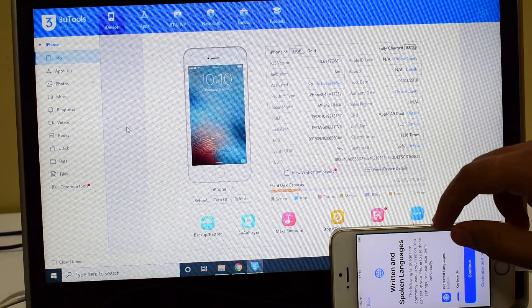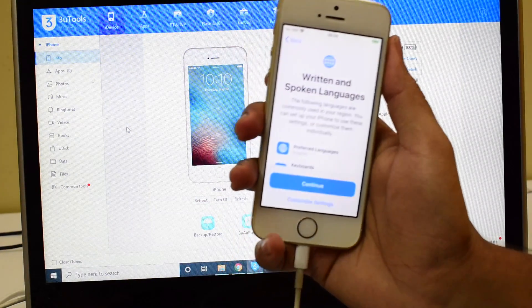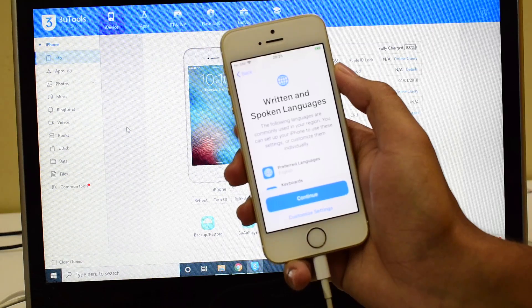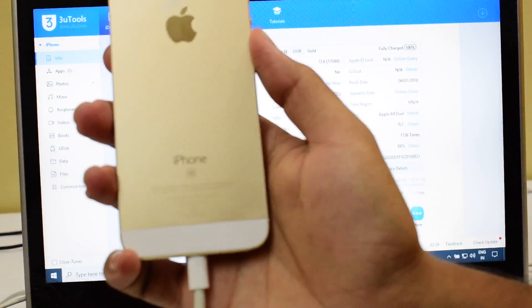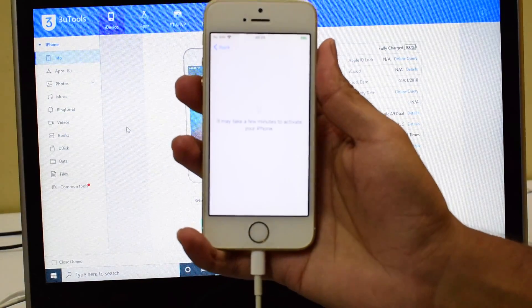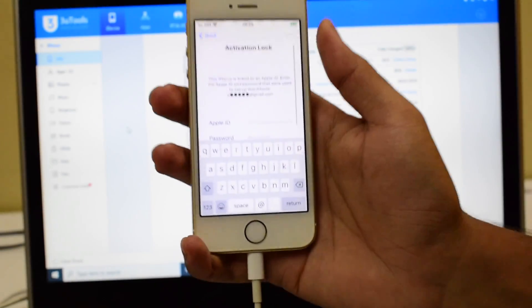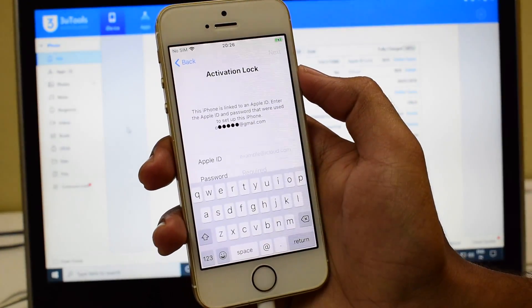Hello and welcome to Channel Unlocks Hub. Today in this video I'll be showing you how to permanently remove the iCloud lock or activation lock on an iPhone SE. Here's an iPhone SE which we have received recently and this device is iCloud activation locked. Let me just show that to you — you can see it is also locked to Apple ID.